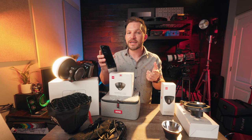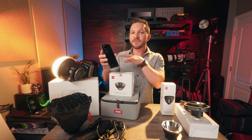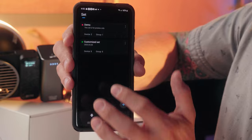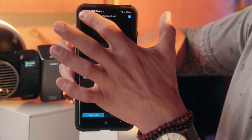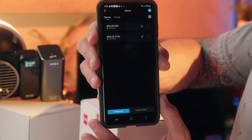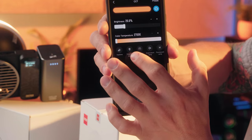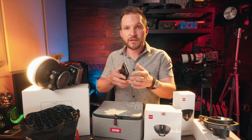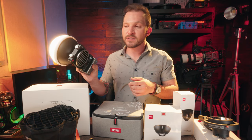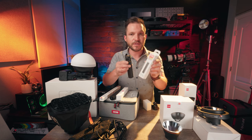Zhiyun also created the ZY Vega app for doing different lighting effects like fire, TV, and other things you can't access without the app. Once the firmware comes out and this light officially goes on market, you'll have access to the Mollus G60 and Mollus X100 in the app — you can group them, control CCT, intensity, and turn them on and off. We'll be looking out for new firmware or app updates, so keep an eye on Zhiyun's website for those.